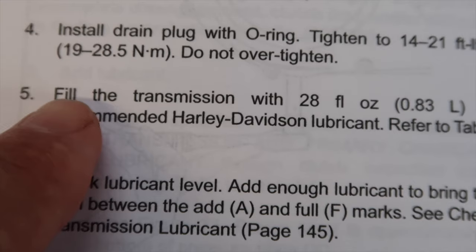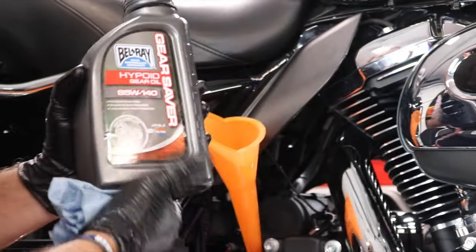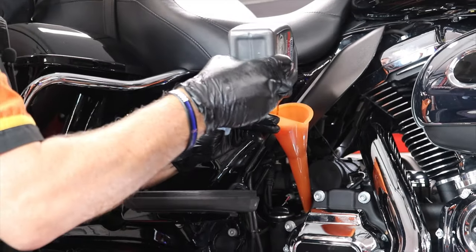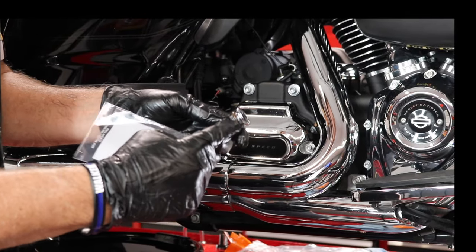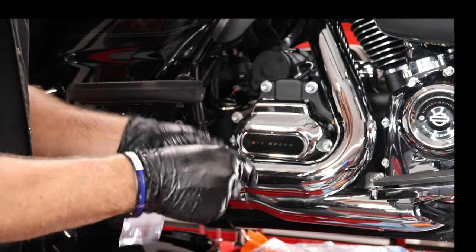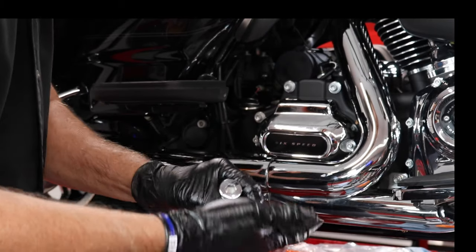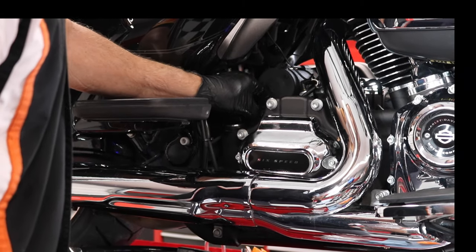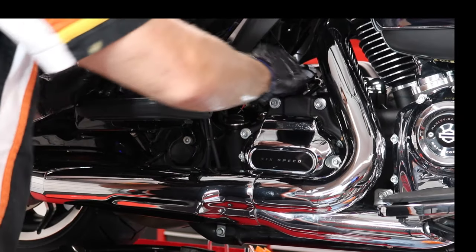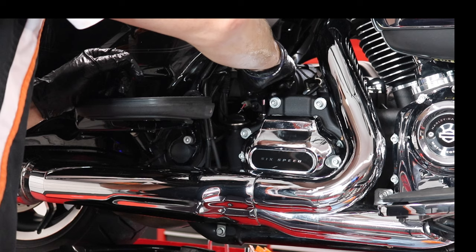Now we'll simply add the 28 ounces of gear oil in the transmission, which should leave us with four ounces remaining in the bottle. That's 28 ounces in the transmission, so we're good to go there. The final thing we'll do is replace the O-ring on my transmission fill plug and dipstick, which is very simple — just slide off the old one and reinsert the new one. As I reinsert the dipstick, the manual calls for a torque between 25 and 75 inch-pounds, and I usually torque it light around 25 inch-pounds. All that's left to do now is run the bike and confirm all fluid levels are good, and we are done.